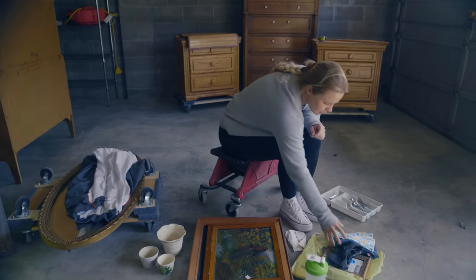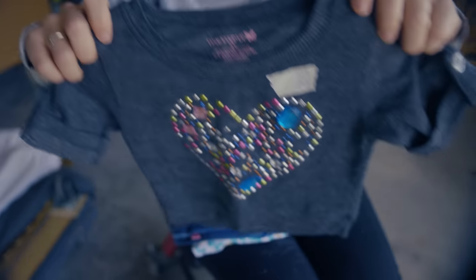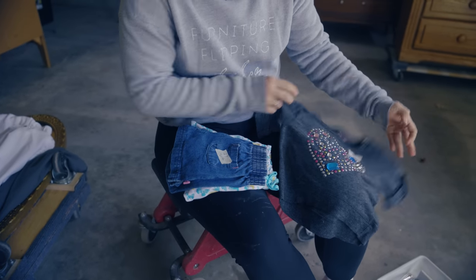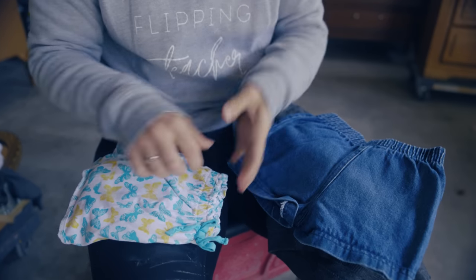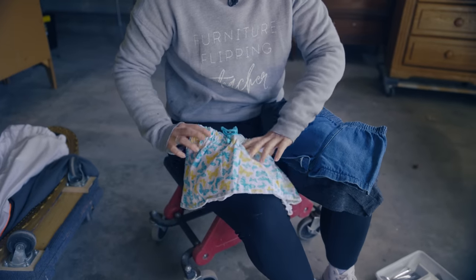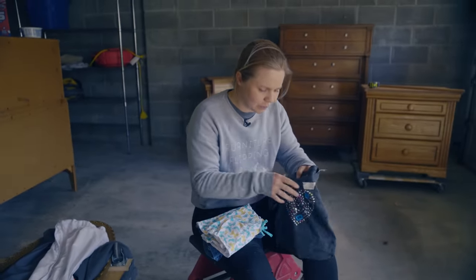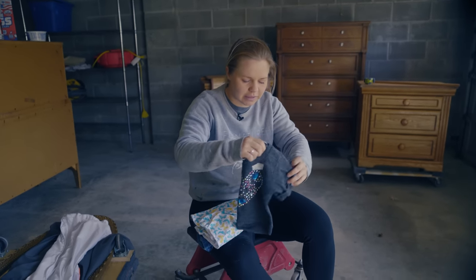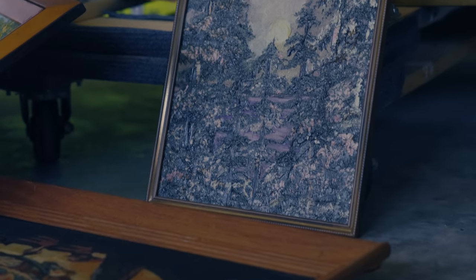We are either going to be putting it in the Airbnb upstairs or in our longer-term rental area, hopefully for some nurses. Either way, $5 for silverware in really nice shape — can't really go wrong there. Next, we picked up some clothing for Neiman's niece Amora — a cute tart shirt with bedazzled jewels, some jean shorts, and a little butterfly skort, each just $0.25 and they almost look brand new.